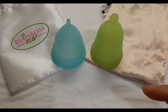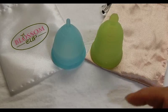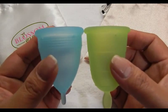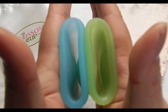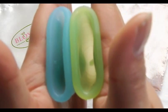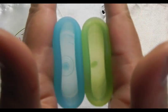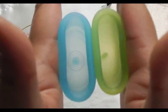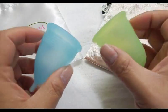This is the Natural Mama cup — they only offer one size and it has a patterned design. Looking at the bottom of the cups, inside the Blossom, inside the Natural Mama, and the rims. Pretty similar on the rim, but the Blossom Cup is a tad softer there. And that was the Natural Mama.